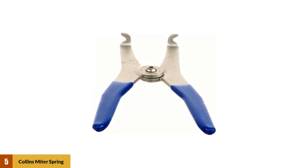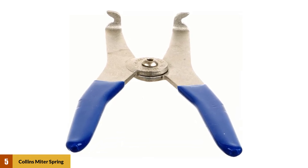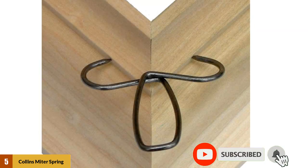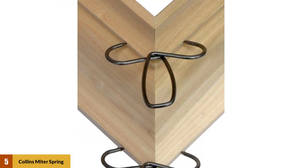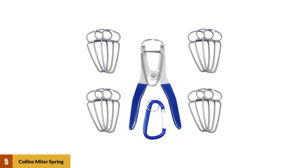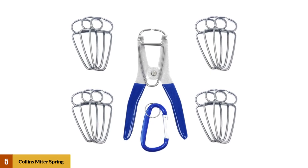At number five: Collins miter spring pliers and 13 miter clamps. Whenever you are making picture frames, the greatest problem when gluing mitered corners is retaining the frames from opening up. With the help of these spring pliers, they will assist you to cover any compound miter and most trim sizes. This corner clamp comes with 13 spring miter clamps and pliers, and is also included with a carabiner. These miter clamps spread from 0 to 2 inches, so there is no need to carry a cluster of different sizes.